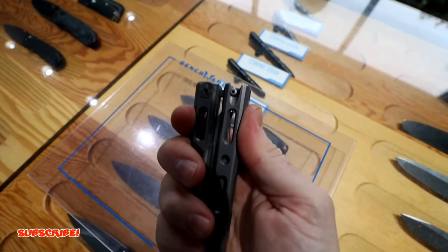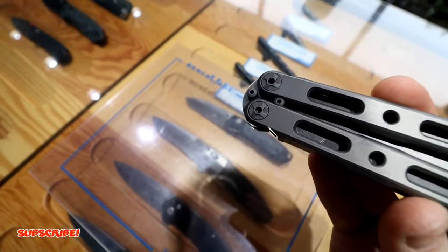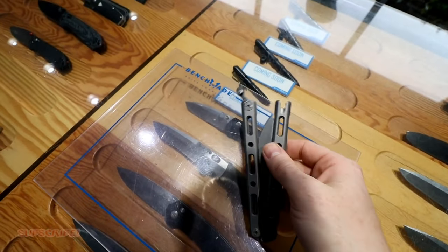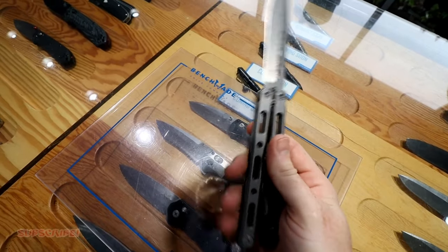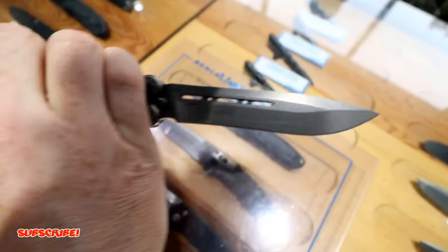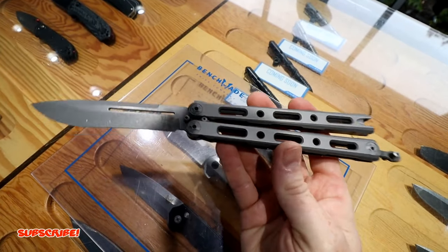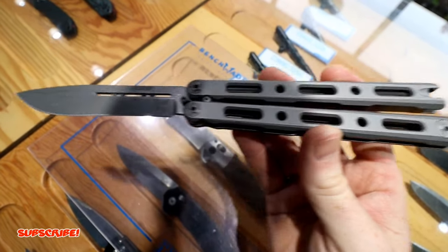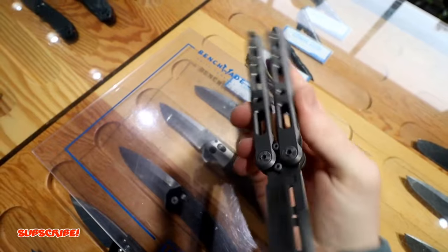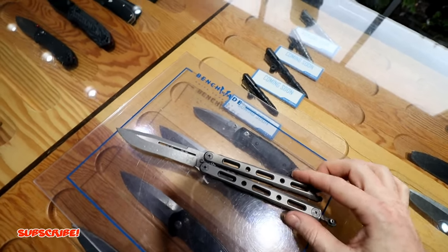When it locks in it comes out really smooth. The hardware is really nice - it's got a windmill pattern, very nice. Very light for the size of the balisong. The steel is S30V. It's a gorgeous shape - big knife, very light. Got a lot of grip options with these grooves. That is the Benchmade 85, awesome.